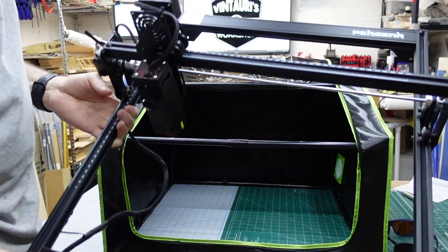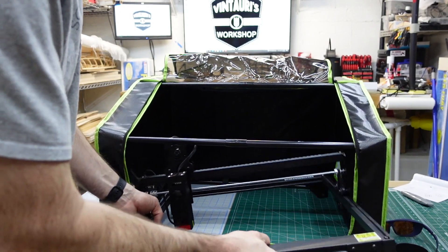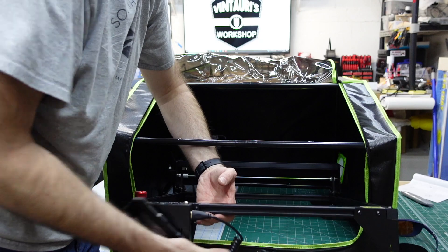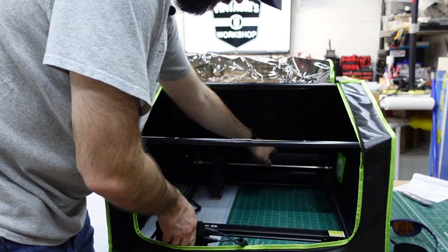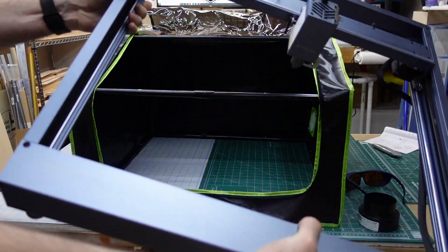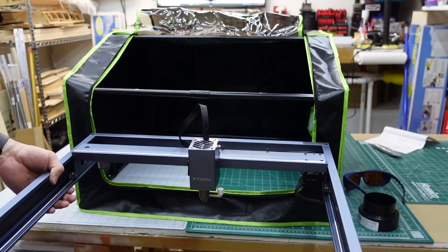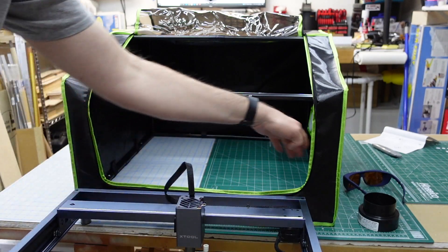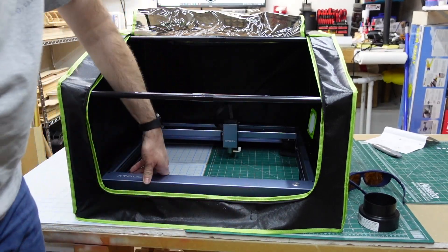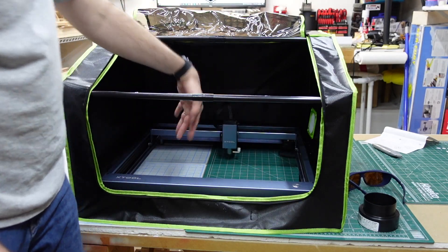Next is the Pergear Laser Storm S5, which is very similar to an Atomstack laser. It's narrow but starts to get a little tight — you have to slide it side to side to get the cables in. There's a screen dangling but it does fit. Then we've got the xTool D1 with standard feet. You can slide it in side to side, or just tip the enclosure and push it in. It fits with a couple inches clearance side to side, an inch or two front to back, and plenty of room for Z movement.